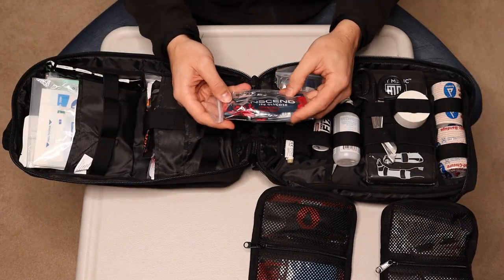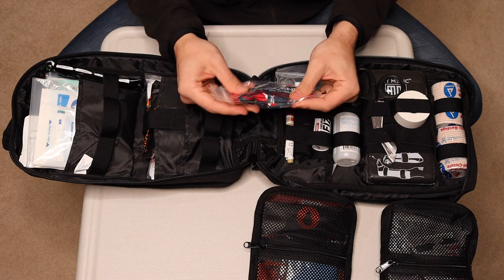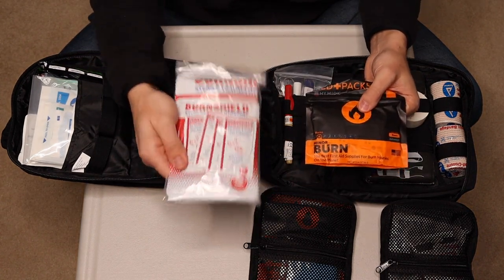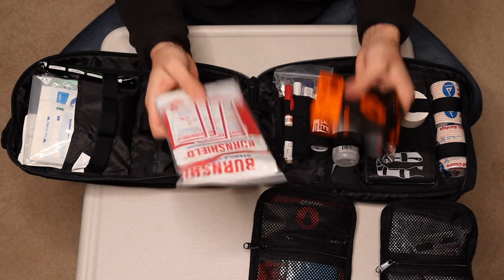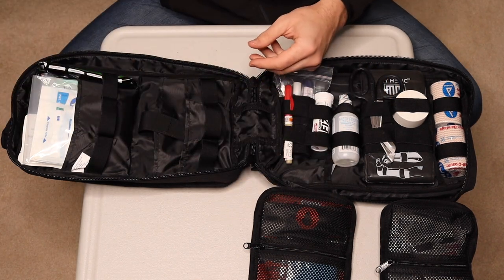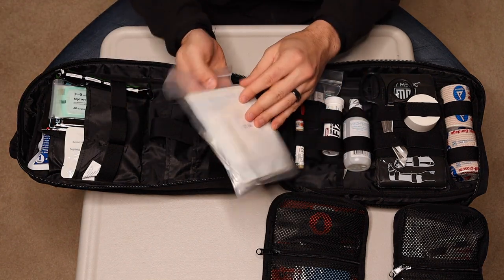There's glucose — so if you need to get that into somebody's system to bring them back if they're diabetic. Under here you've got a burn kit. I added this one on top of the burn kit that came with it, with some burn shields they call them. I just hate burns — they're nasty. It happens a lot, especially with kids, so I got some extra of that.